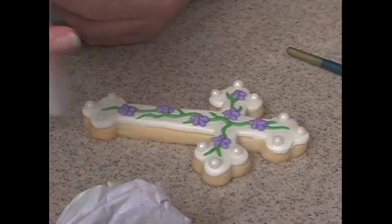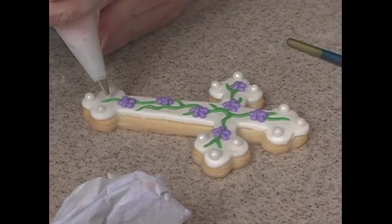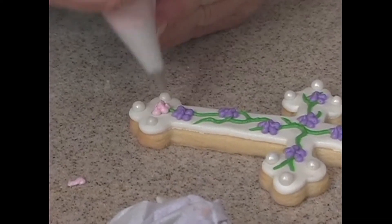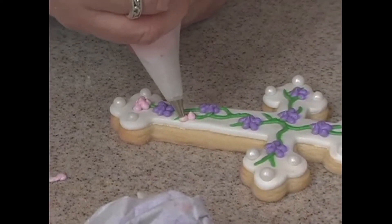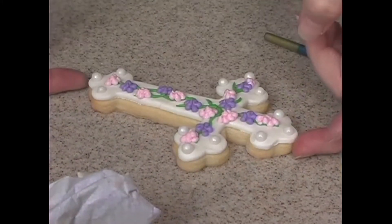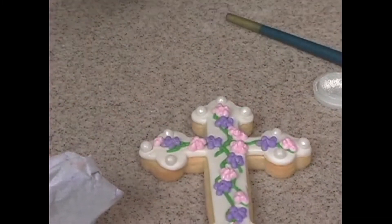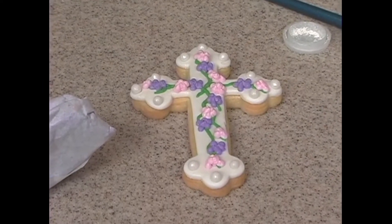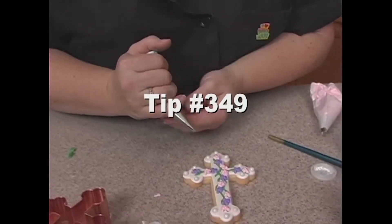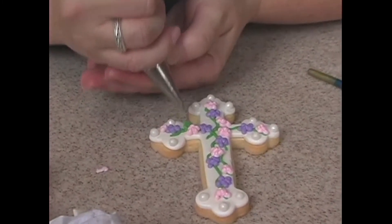Then we'll take the pink and just do some little clusters — squeezing dots and mounding them up on top of each other. And then we need to get some little leaves. This is a 349 tip, which is a small leaf tip. We'll just do some little leaves.